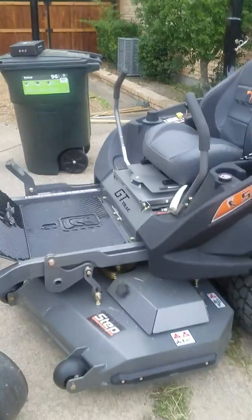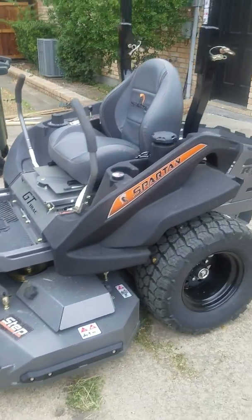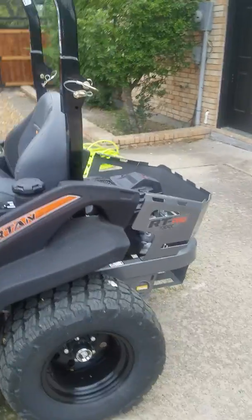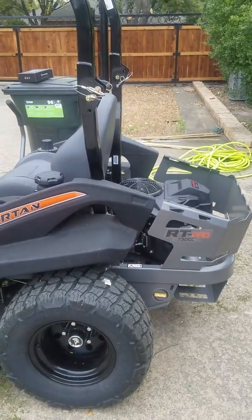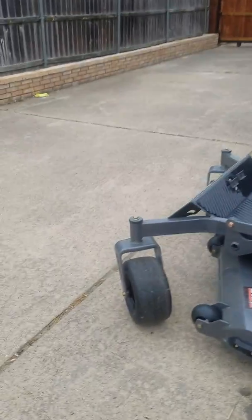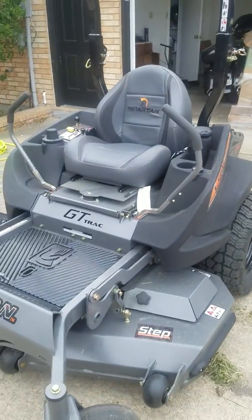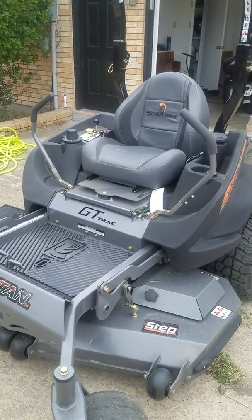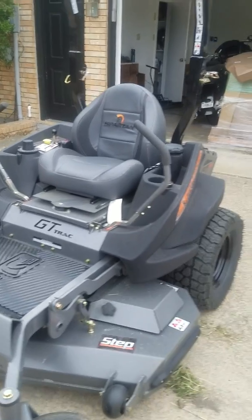I went to Home Depot and Lowe's and places like that and looked at those lawnmowers, then I went to a tractor supply company and I saw the difference between what I want to say lawnmowers and those toys at Home Depot and Lowe's. There's a big price difference, but there's a huge difference in quality.